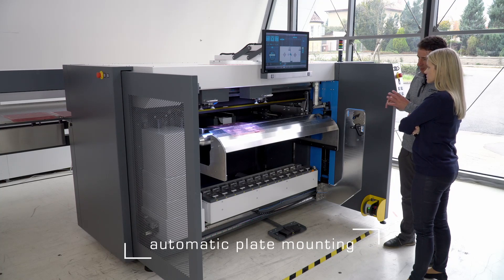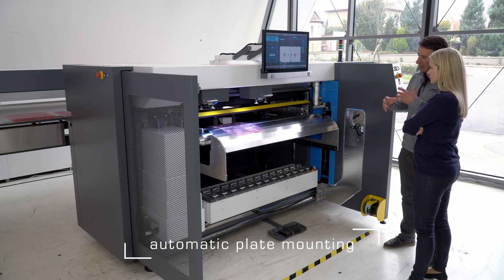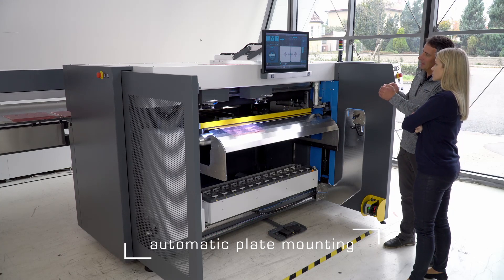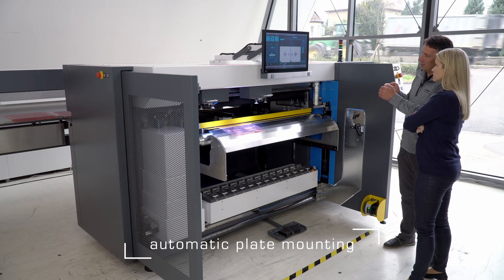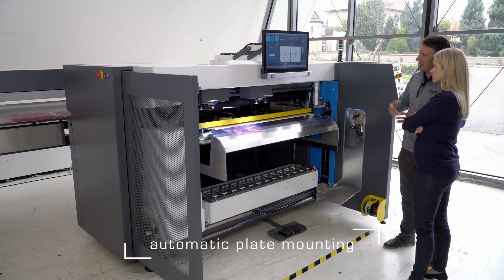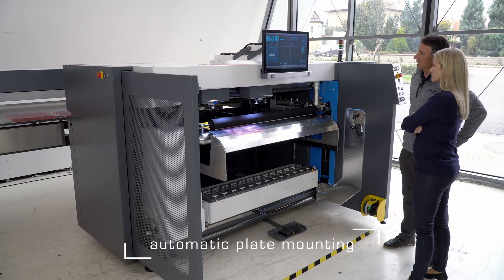S-mount is now doing the process by itself in two steps. It is positioning the micro dots or cross marks into position. It's finished. Now it will start with the mounting process.